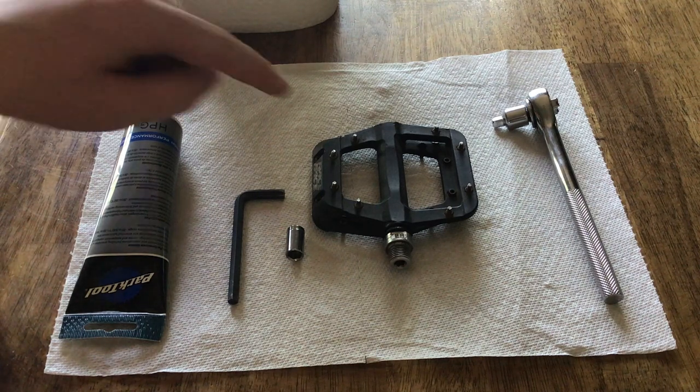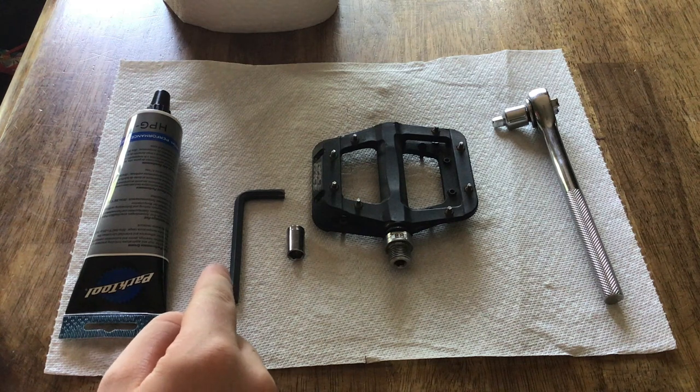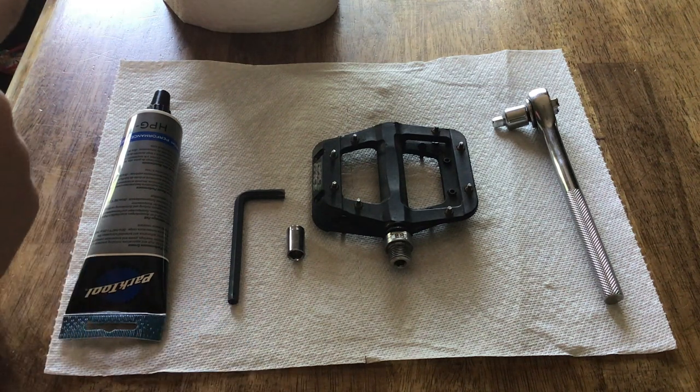The things you'll need are your pedal, a 5/16ths socket, a 6mm Allen wrench, some bike grease, and some paper towels.